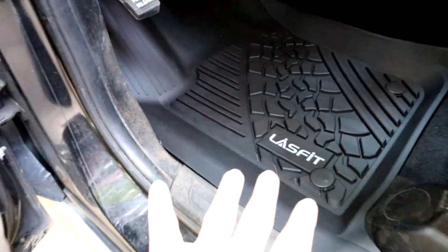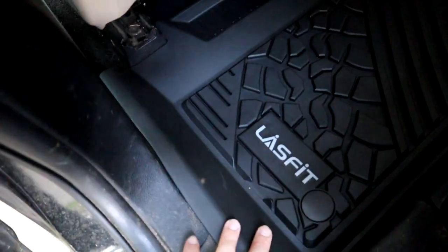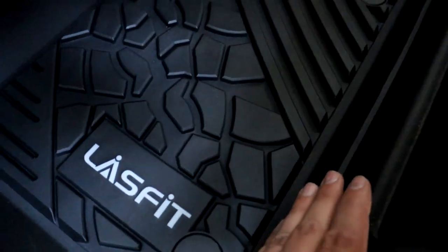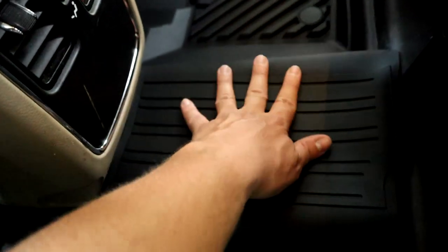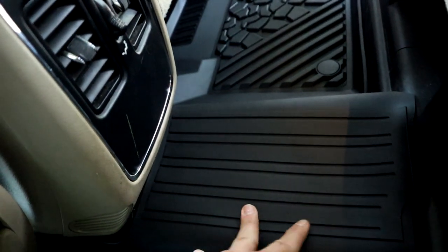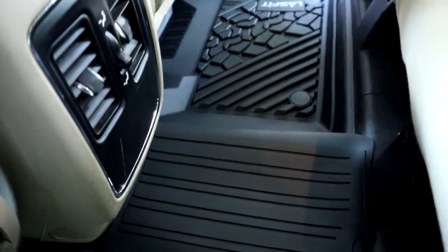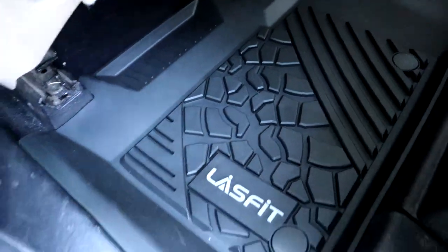Now let's check out the passenger center row seat area. This is the new floor mat installed — as you see it comes all the way up to the plastics here and all the way up to the plastics on the back. Goes way up underneath the driver's seat and covers this whole entire center row. The hump is completely covered now — no carpet exposed. So you can get your kids' dirty feet, soccer shoes, baseball cleats, football cleats — whatever — on this floor now and it's completely protected. Drops right in, fits really nice. Lace Fit thought of everything.